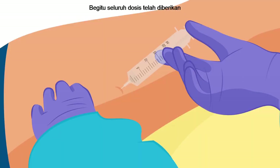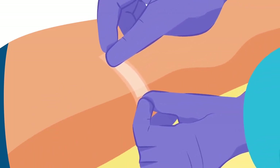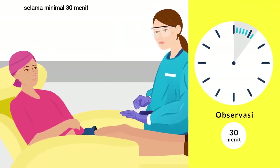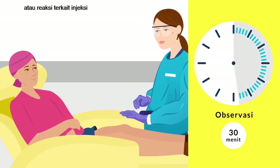Once the full dose has been administered, wait briefly before removing the needle to minimise any potential leak-back. After the loading dose, the patient should be observed for a minimum of 30 minutes for signs of hypersensitivity symptoms or administration-related reactions.